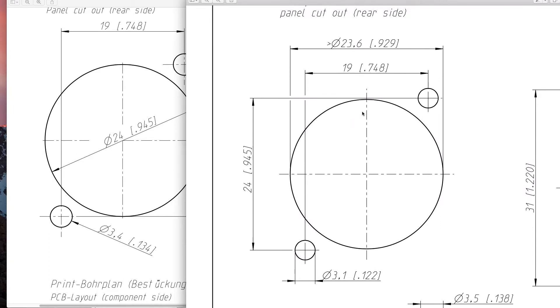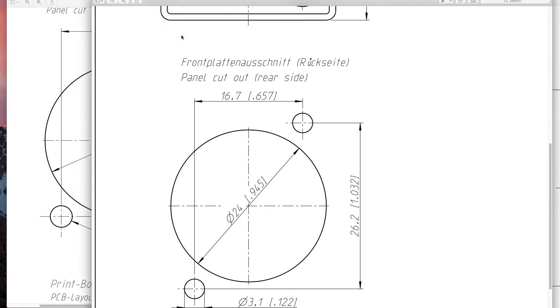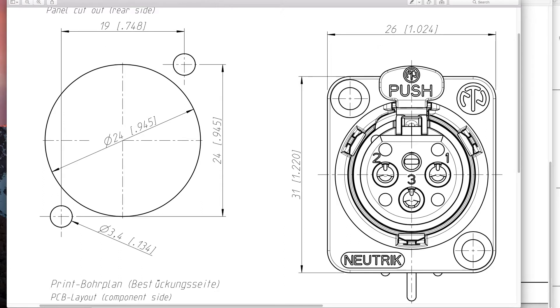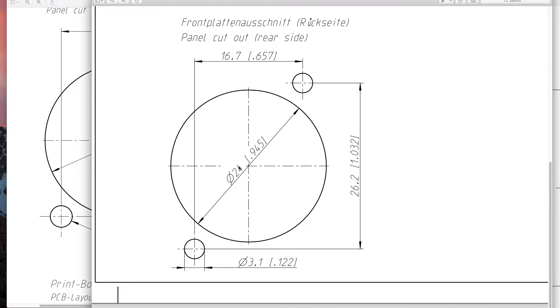Another number we want to look at is the space between the hardware mounting holes. On the NC3FD-LX, it's 19mm or 0.748 inches. The next diagram shows how you can really get into trouble when shopping for panels. On the Neutrik NC3FP-1, you can see it's quite different — 24mm center hole, 3.1mm for the hardware mounting holes, but look how much closer together they are: 16.7mm or 0.657 inches. I actually have this part, and if you put it on a panel cut for 19mm spacing, you actually have to rotate the connector inside the panel to make the holes line up — which is not what you want.